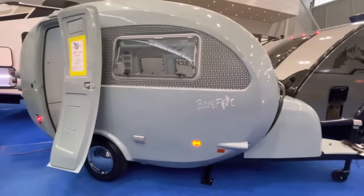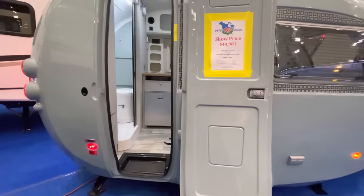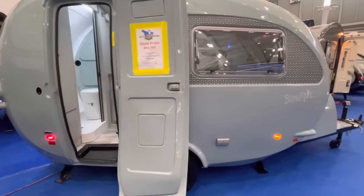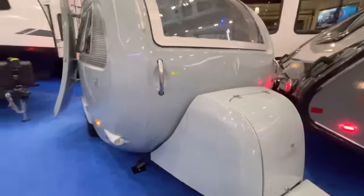It's a retro design with the Barefoot here. It's a one-piece fiberglass shell. This comes in at 16 feet 7 inches overall, about 2,150 pounds dry weight — so very light, easily towed.